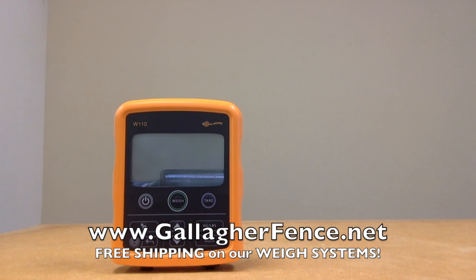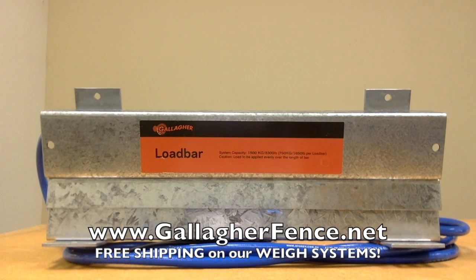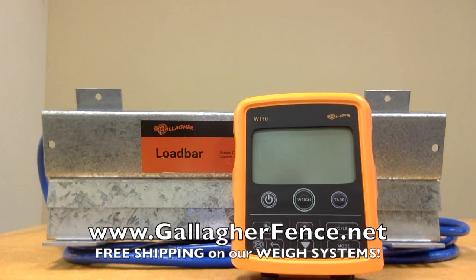The W110 weigh scale system is powered with four AA batteries, which are sold separately. It's perfect for outdoor use in all weather conditions, and the weighing capacity is 3,300 pounds. For more information, please visit us online to check out your W110 weigh scale system today.